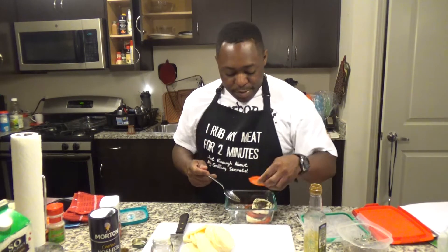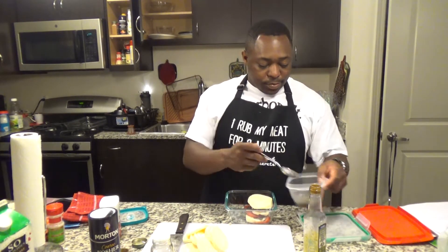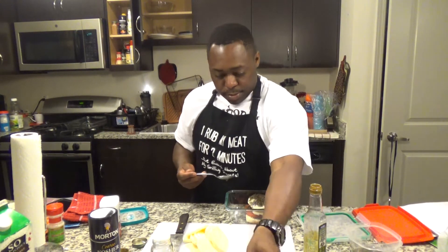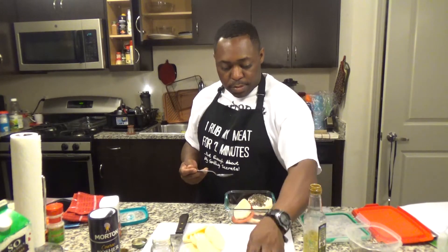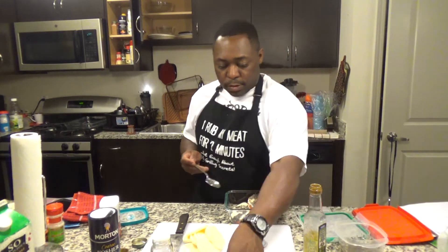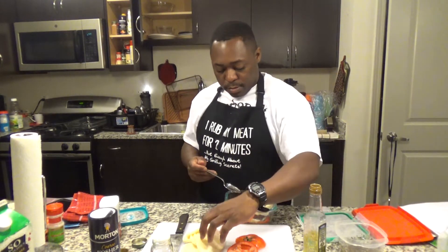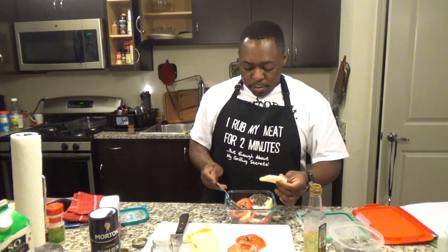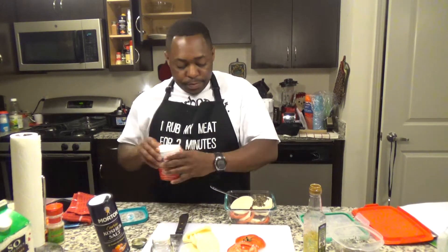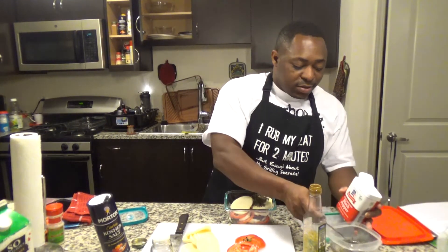It might look crazy to y'all, but this is exactly what you want to do. And don't forget about your salt and pepper. Don't forget about your basil too — they just look a little more natural. This is heavy basil, but don't be shocked. You can go light or heavy on it, however you like.